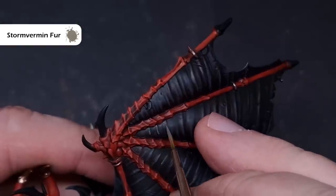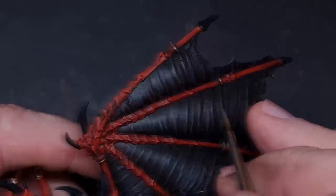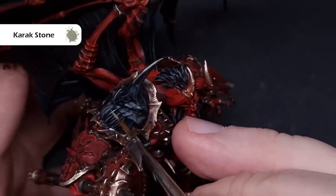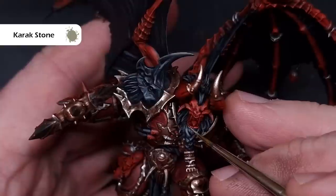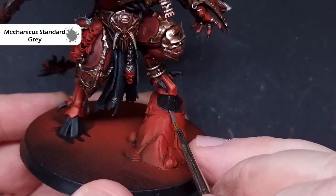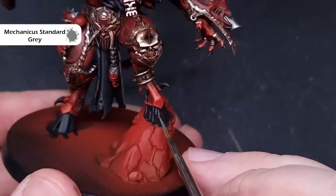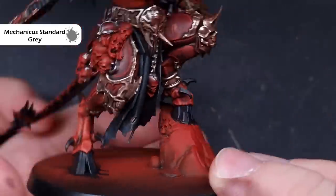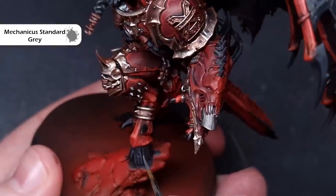On the wing membranes with Stormvermin Fur, we're not looking to cover too much — probably just about a third of the most raised part of those folds. If you need a sharper highlight, take a little bit of Karak Stone — I've used this on the sharp horn on the shoulder pad, some of the teeth, and a little on the hair and beard for separation. For harder, shinier surfaces use Mechanicus Standard Grey on all the claws, talons on the wings, and hooves — just catching the sharpest edges to give a nice focal point.